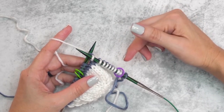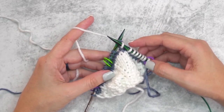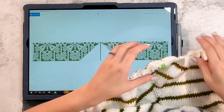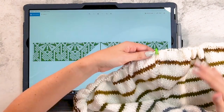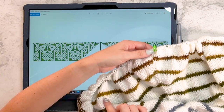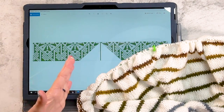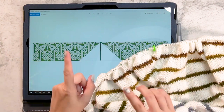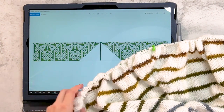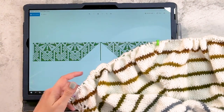Repeat rows seven through fourteen until you have a stitch count of 151 stitches. At this point we've completed all the rows and it's time to start working in the round. I have 151 stitches, and this next round will join at the end and we'll stop increasing four stitches per round — we're going to go to increasing two stitches per round.